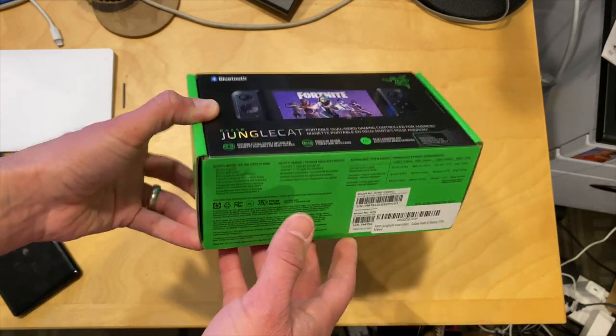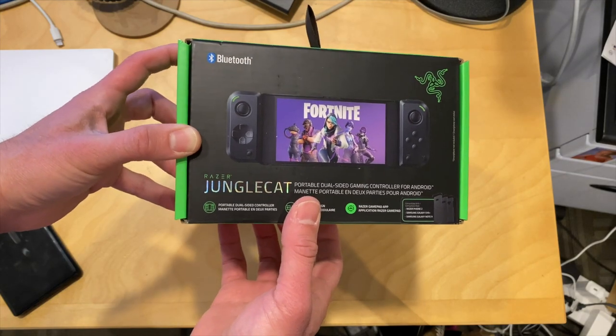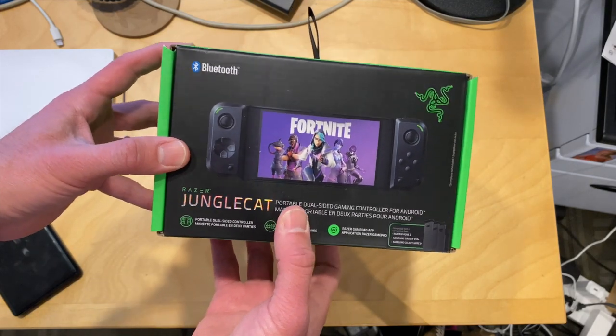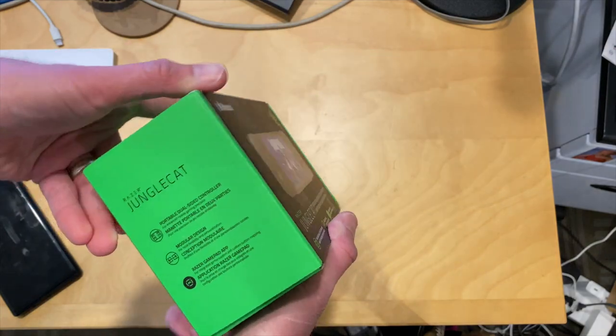Hey everybody, it's Lon Seidman. We just got in this device the other day from the Amazon Vine program free of charge. This is the Razer Junglecat, and this will work with a select number of smartphones to basically turn your Android smartphone into something that kind of resembles a Nintendo Switch.